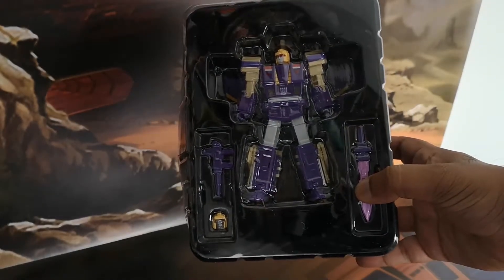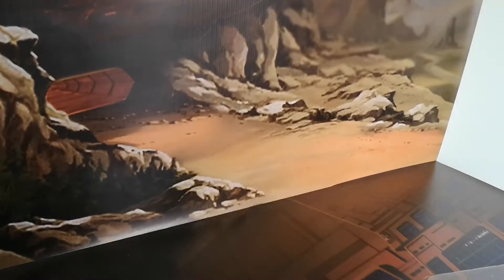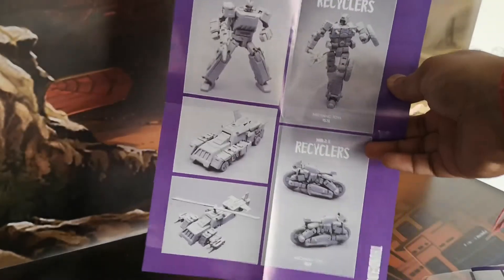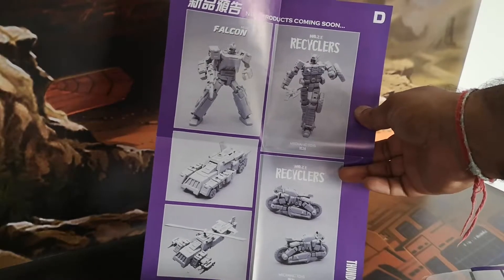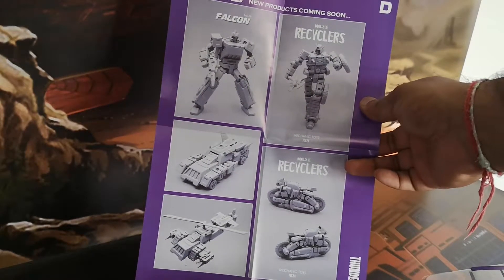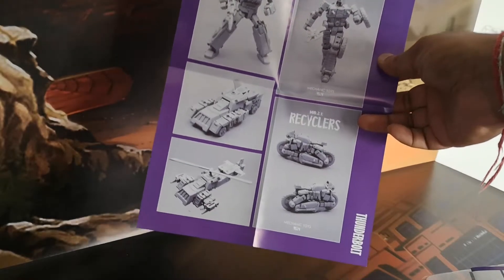Let's get straight inside the box. As is the case with these MFT bots, especially the triple changers, you can see you get Blitzwing in his clamshell with his accessories. You also get the instruction manuals, and this time MFT have used the back of the second part to provide advertising for upcoming figures. On the left is their new version of Springer, Falcon MS-29, updated slightly, and on the right is MS-24, otherwise known as Rekgar, one of the Junkions. I'm looking forward to Rekgar — he looks really cool. I've already got the original Springer so I'll consider whether or not I'll go for that one.